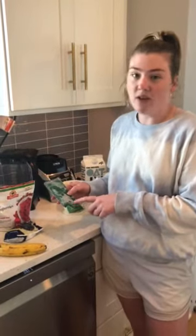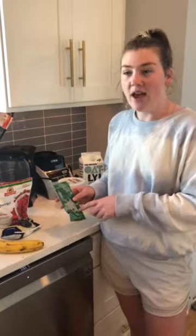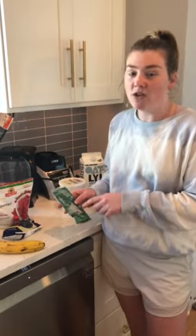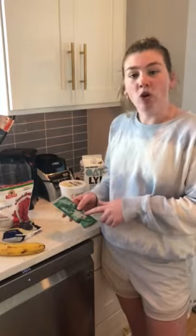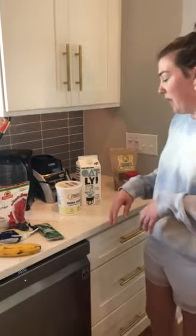This one is açaí berries mixed with kale and spinach, though sometimes they're sold as just plain açaí berries. You can get this kind at Whole Foods, they also sell them at Trader Joe's, and you can order them online off Amazon. Those are the main ingredients that go in the blender.